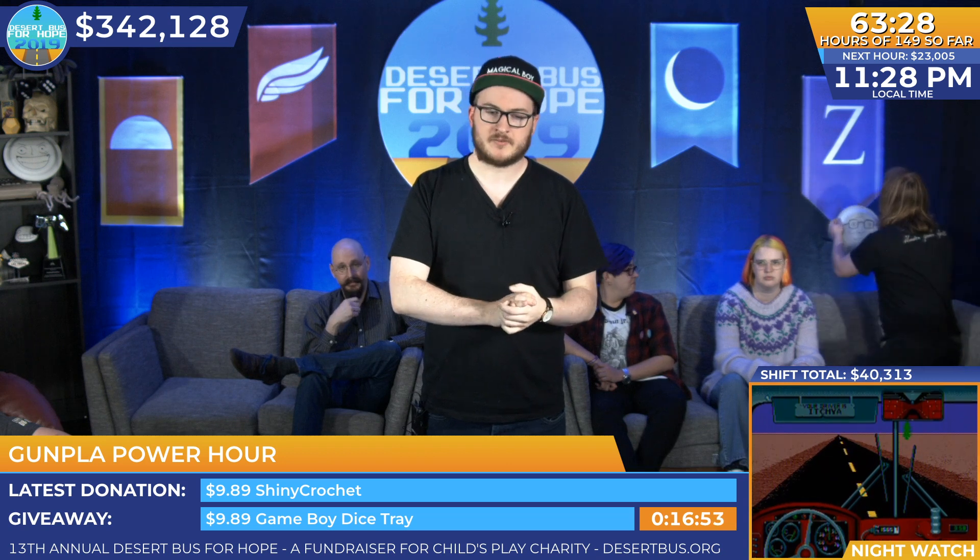Including one that I'm very excited to build but terrified to build — I have a Perfect Grade Unicorn Gundam still in the box. Perfect Grade being 1/60 scale, so they are tall with metal skeletal frames, and if I want to there's an LED kit you can buy to wire it. So it's a heck of a thing.